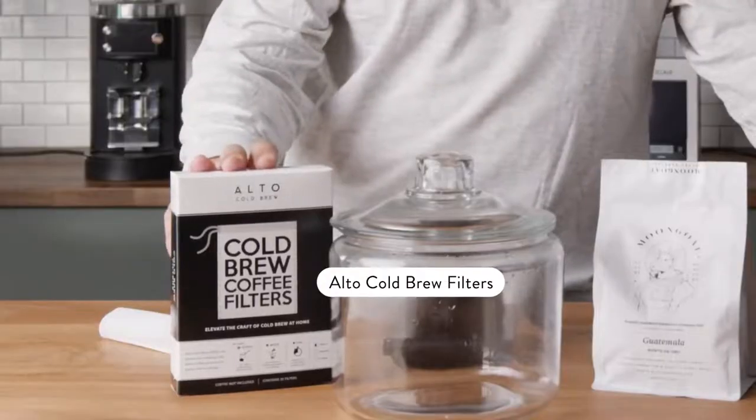It is, by far, the easiest way that you can brew a large volume of coffee — cold brew. We sell these Alto Cold Brew Filters, love them, because they make it even easier.